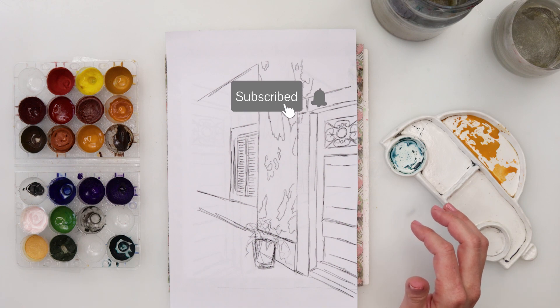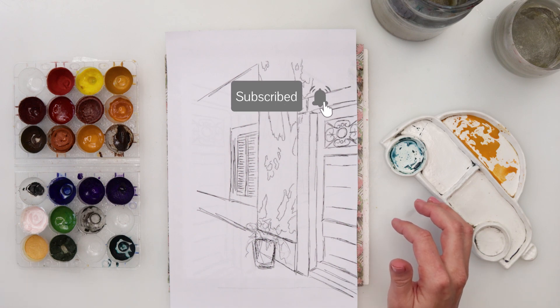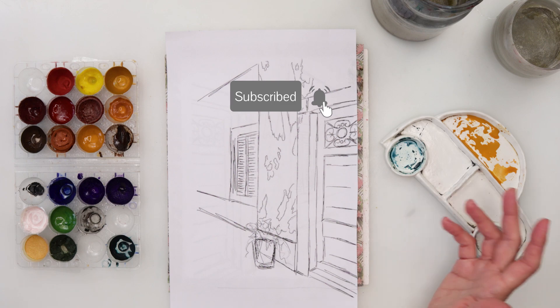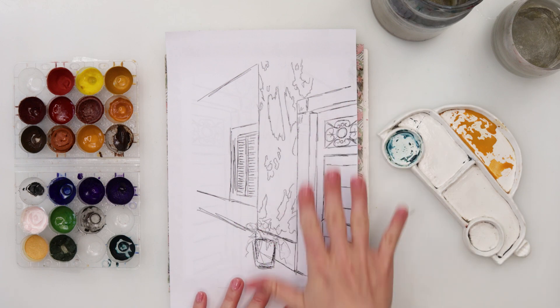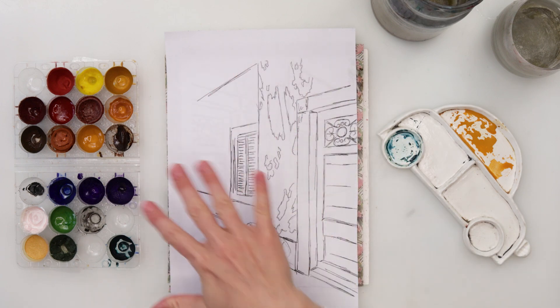I did do my sketch earlier so it is available for download from my website. There is a link down in the description box. If you want to download it for yourself, find the link, go ahead, download it, trace it, and we can get started.